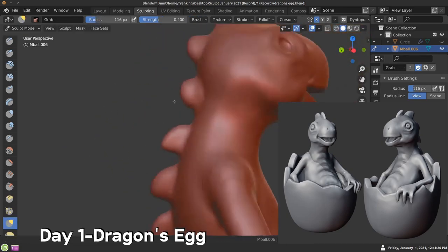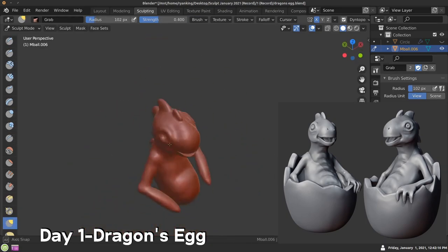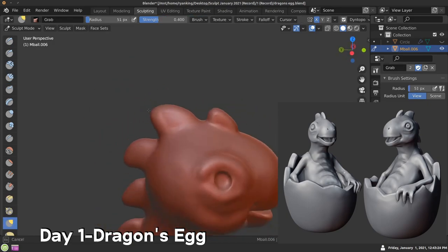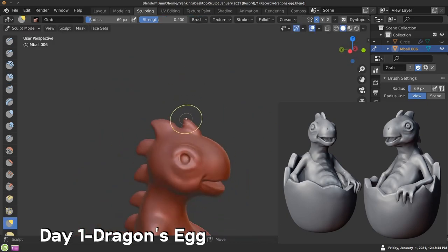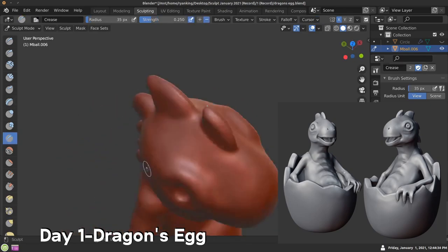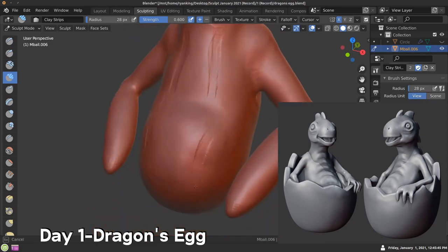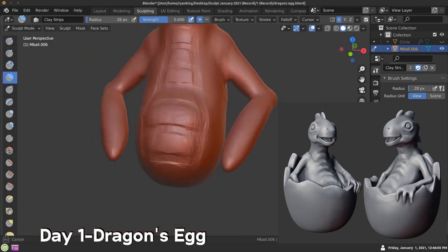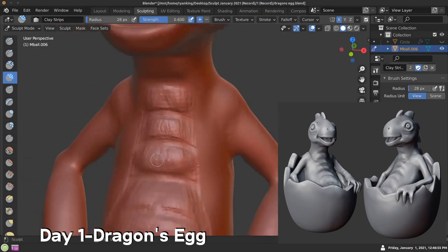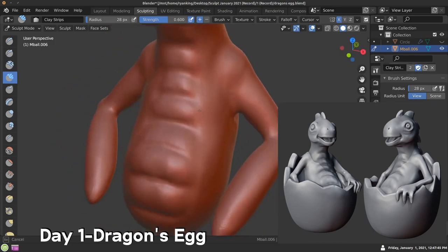Now talking about the time lapses — I started with meta balls to make the basic shape of the dragon. I cut it in half with the knife tool, then mirrored it over. With meta balls you can't really add a mirror modifier, so I converted them to a mesh and then added the mirror modifier so the sculpt would be symmetrized. I got some reference images and threw them into PureRef, which is awesome software where you can drag and drop reference images from online or your file browser.